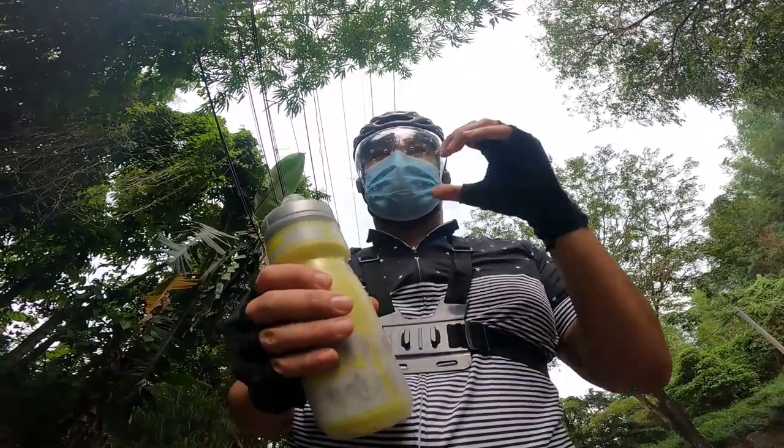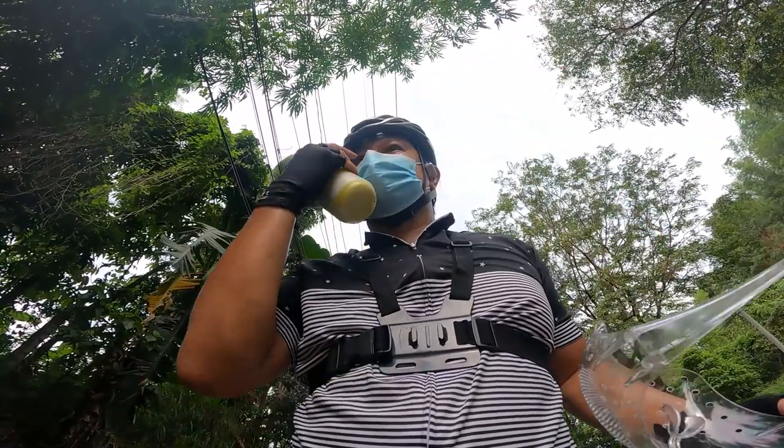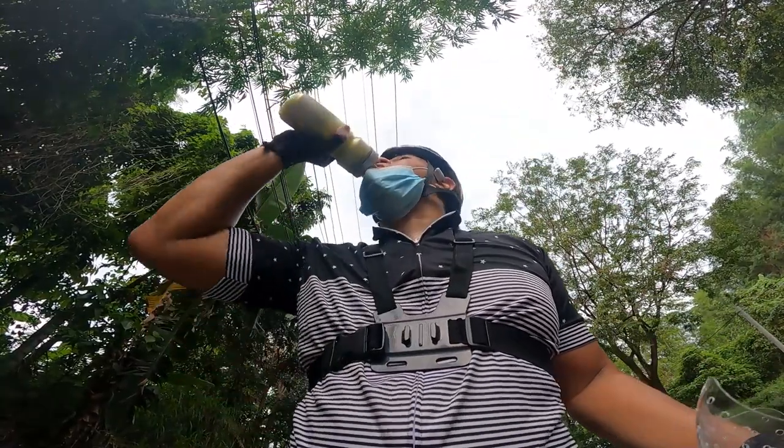Ang second major issue is yung hydration. Mahirap kuminom ng tubig while riding kapag naka-face shield ka. Kailangan mo mag-stop, tanggalin mo na yung face shield, tanggalin mo yung face mask bago ka makainom.